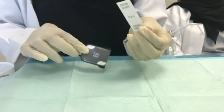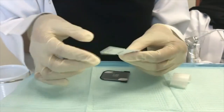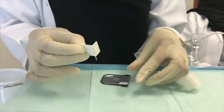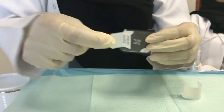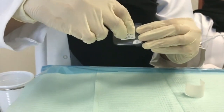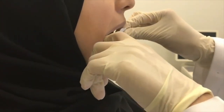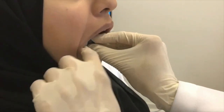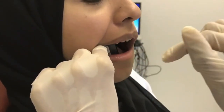The tab should be positioned in the middle of the film, facing the x-ray tube head. The patient's head should be supported against the headrest. The film should be tilted to facilitate insertion. Place the film behind the teeth in question. The patient is asked to close the teeth firmly together on the tab.